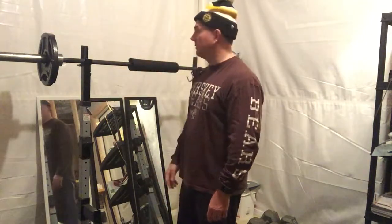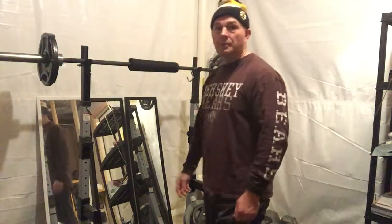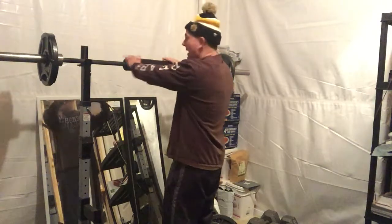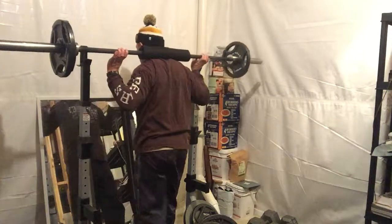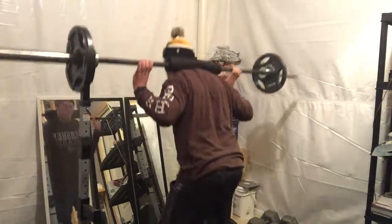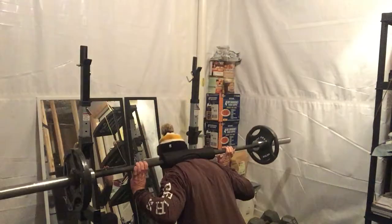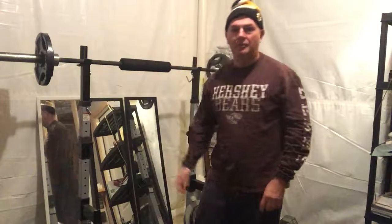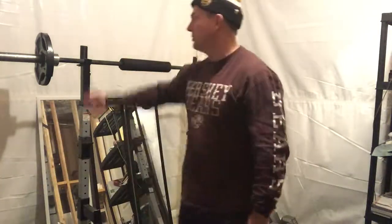I'm just going to show you one quick set — this is at 95 pounds, nothing huge, but that's okay. It might be big for you. Take that first step, get under the bar, and give it a shot. I like my pad. Step out of the rack, come down, try to get deep, and push with your butt going up first. Do that five times to get warmed up, then put some heavier weight on and get the job done.